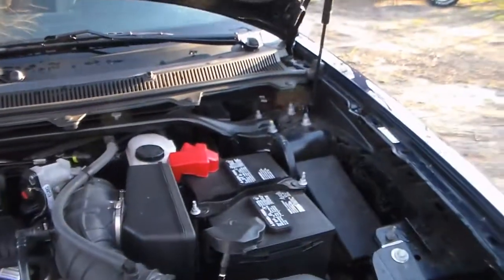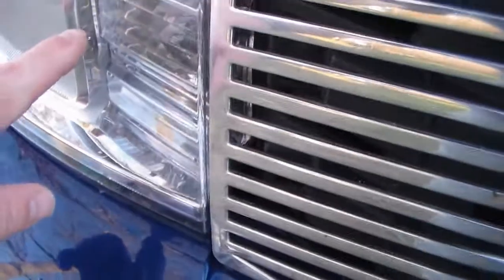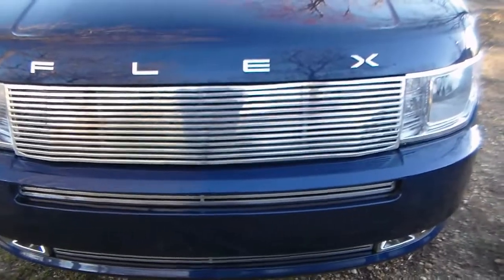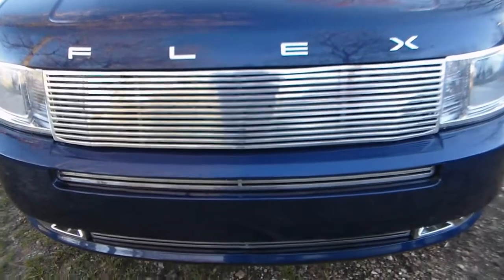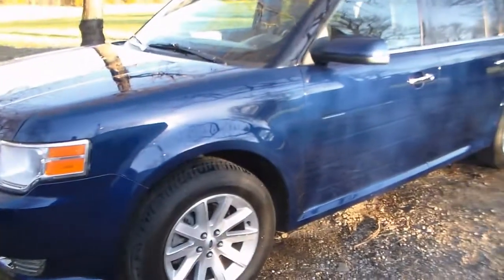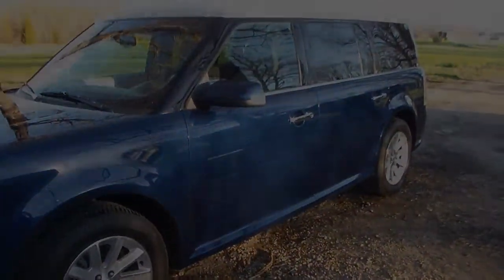It's rather unique because mine is the only one in town with this type of grill. I had thought about going with a '13/'14 grill — the one with a bar that starts on each side of the parking lights — but that was going to be some major money. This was just cheaper. Anyway, I think I'll roll my water hose up and call it a day. Thanks for watching.